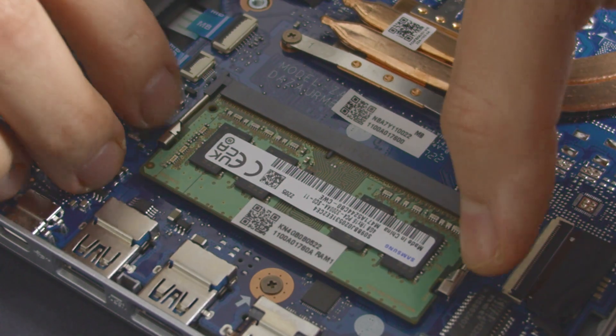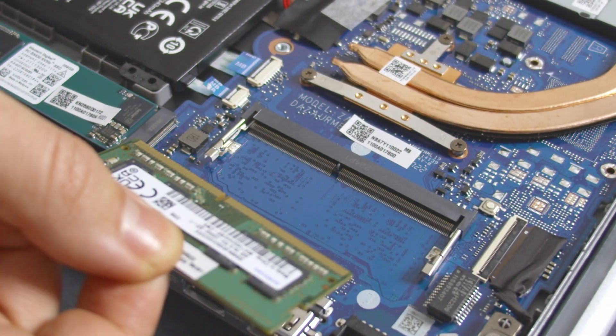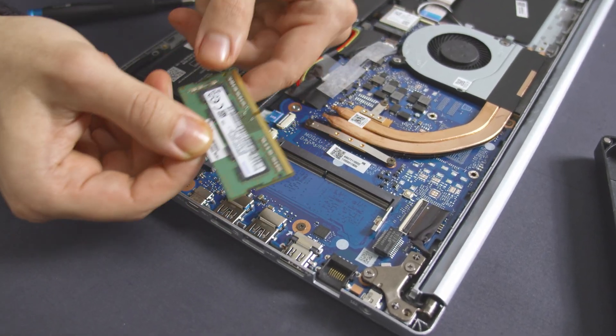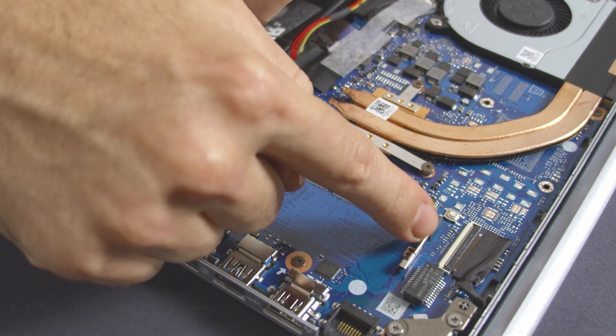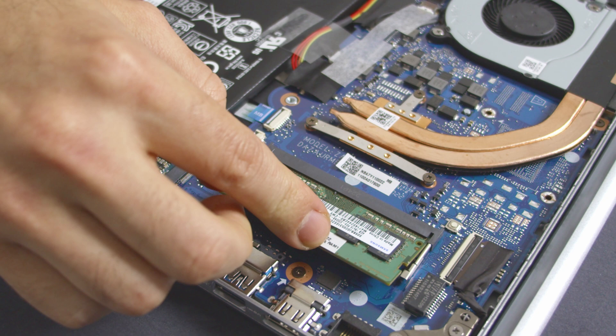If you want to replace the already installed RAM, simply lift these tiny hooks to the sides and take out the existing stick. To upgrade the RAM, take your new module and gently lay it in the slot and slightly press down on it. You should hear a satisfying click that tells you that you've done well.